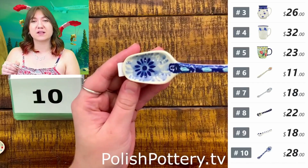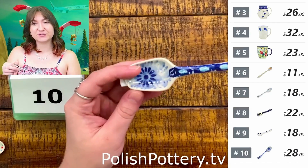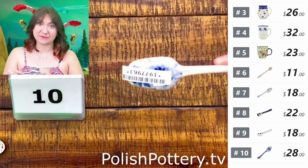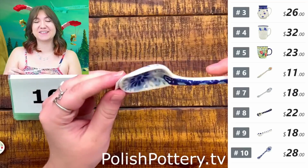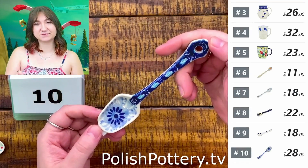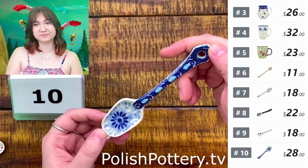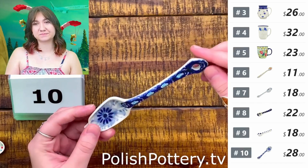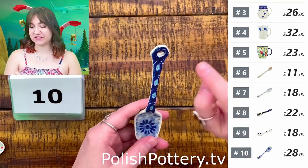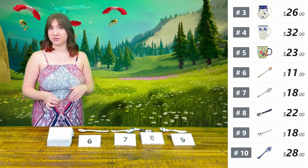Let me give you a closer view of that spoon. The pattern is the same on both sides, and we've got some nice details here. All of these spoons do have a little hole at the end, so you can create a little hanging collection if you would like.